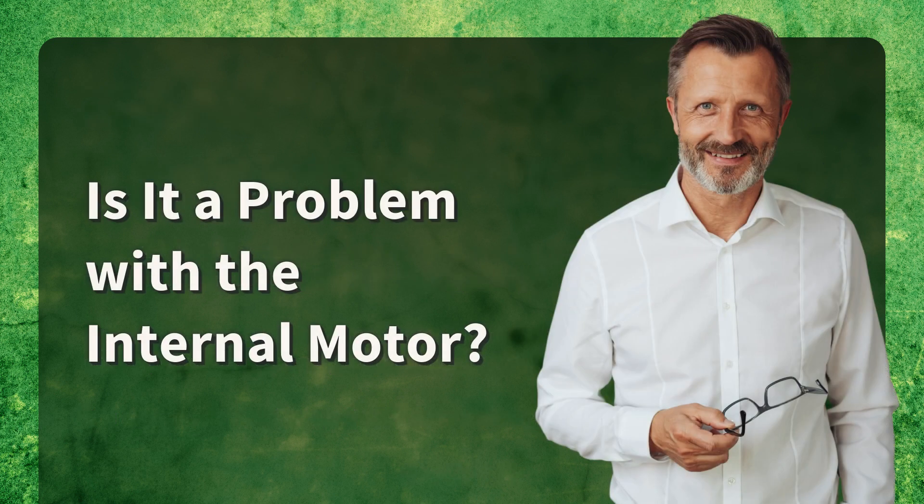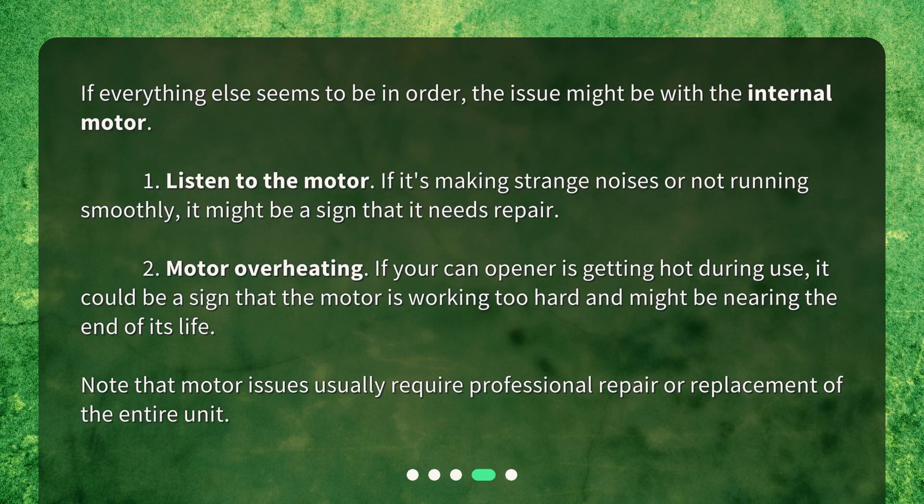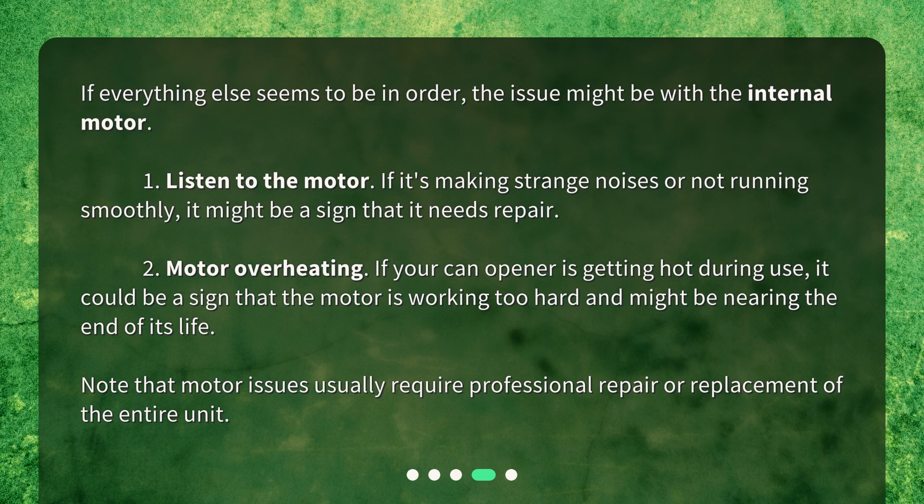Is it a problem with the internal motor? If everything else seems to be in order, the issue might be with the internal motor. 1. Listen to the motor — if it's making strange noises or not running smoothly, it might be a sign that it needs repair. 2. Motor overheating: if your can opener is getting hot during use, it could be a sign that the motor is working too hard and might be nearing the end of its life. 3. Note that motor issues usually require professional repair or replacement of the entire unit.